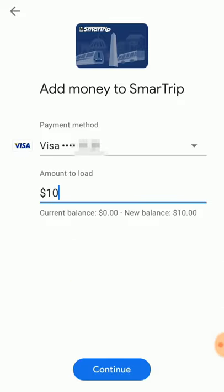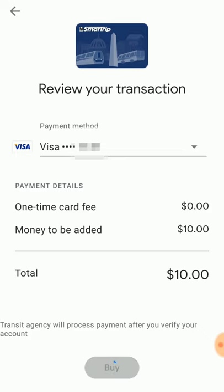Choose how much you want to add, between $10 and $200, then Continue. Review your order, then tap the blue Buy button.